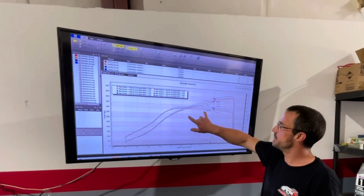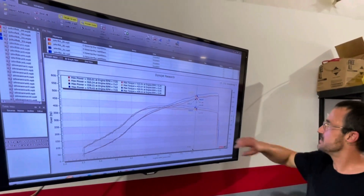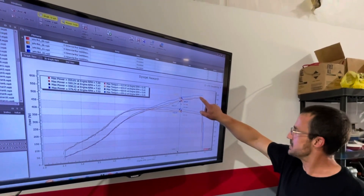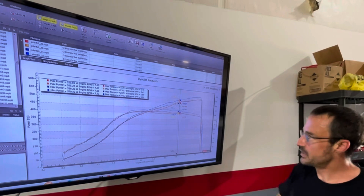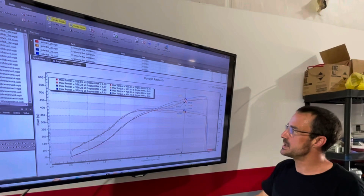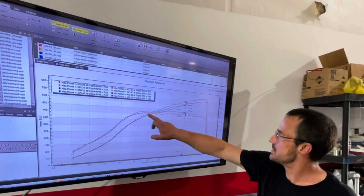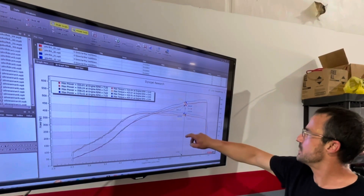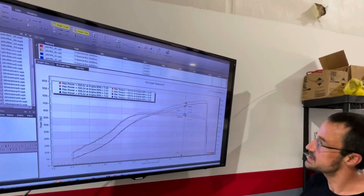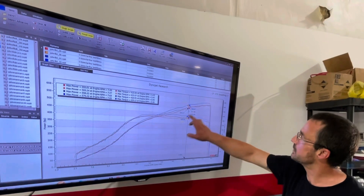Now we're at about 27 pounds of boost and it's making basically 580 horsepower at 7,500, and then she starts to taper down. She goes out to like 7,800 but she's pretty much flat from there — no point pushing any further. I'm going to put a little bit more boost in it into each RPM line. We did the crossovers a lot later than I thought, but we're seeing that super nice flat torque curve up high, and really nice drivable, clean power curve.